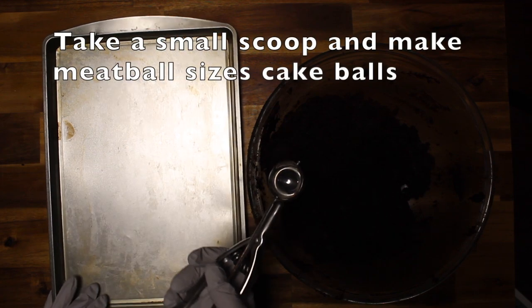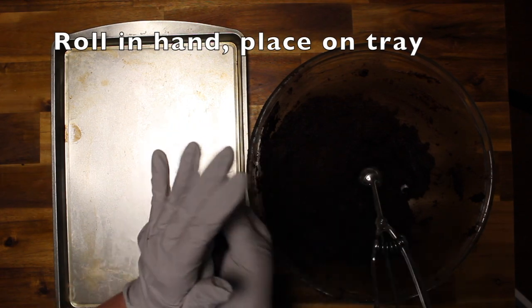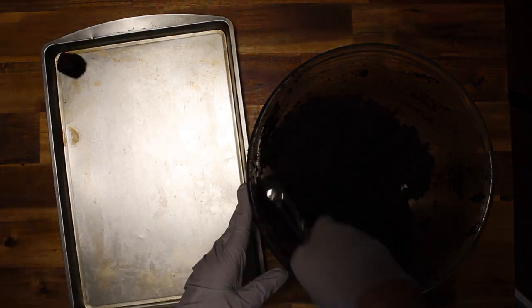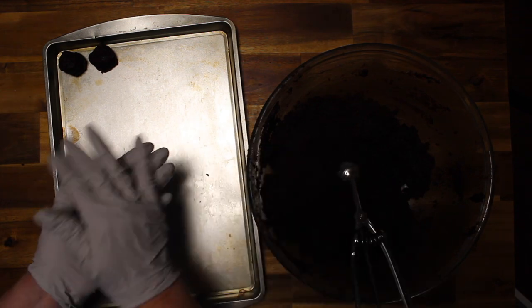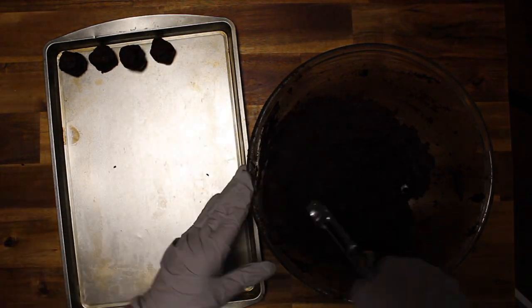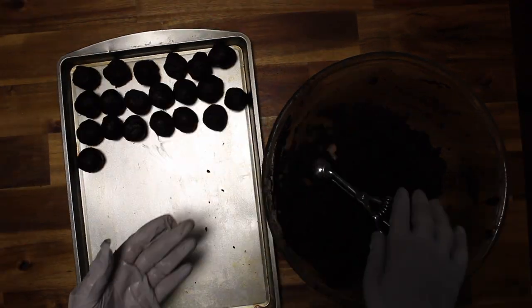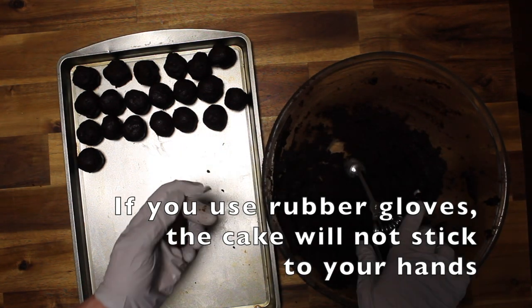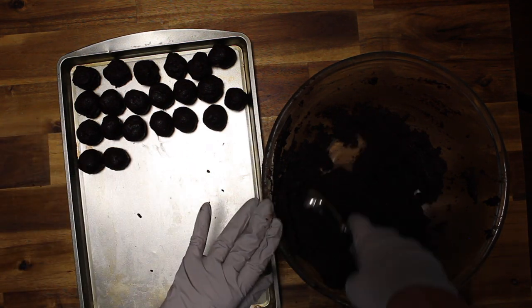Now I'm going to take a small scoop, make little balls, roll them in my hand, squeeze them, and put them on a tray. When the tray is full, I'm going to put it in the freezer. If you use rubber gloves while rolling your balls, they won't stick to your hands. If you use just your bare hands, they will stick and you'll have to wash them quite often.